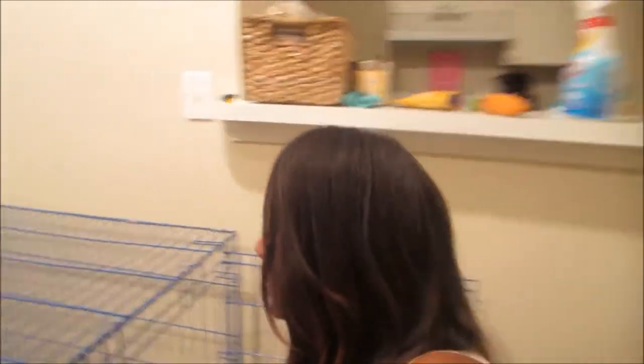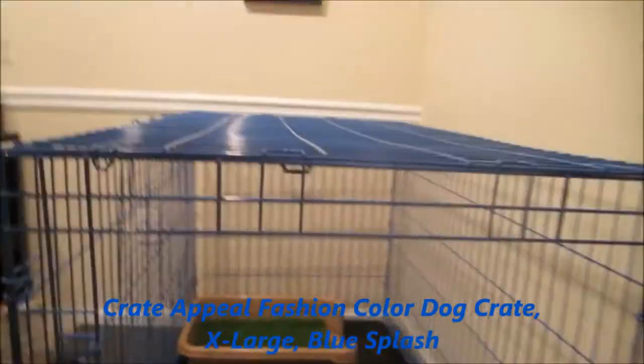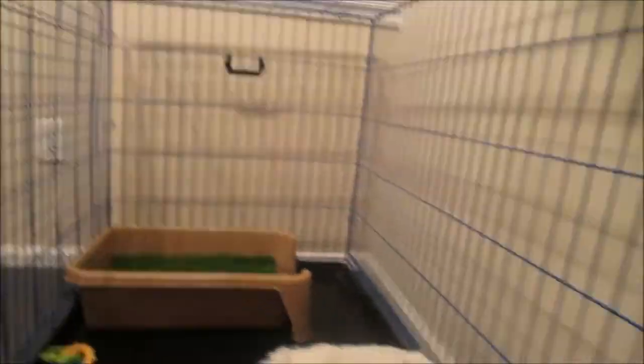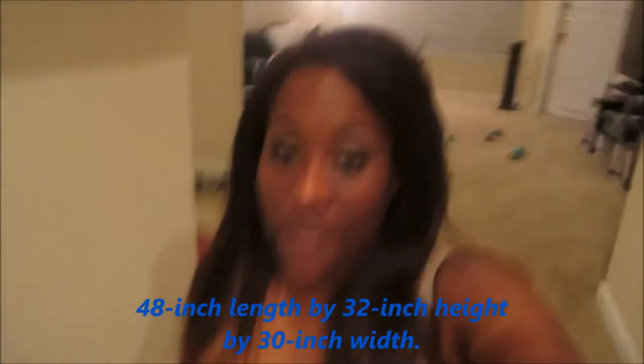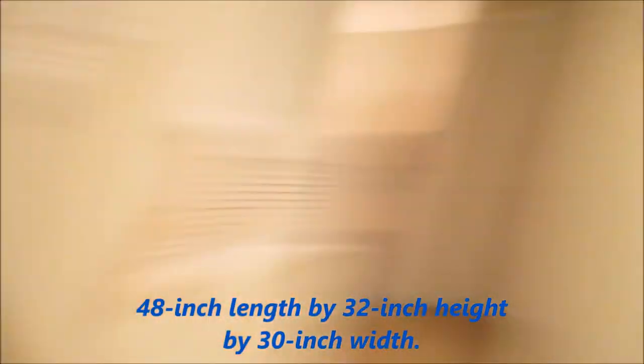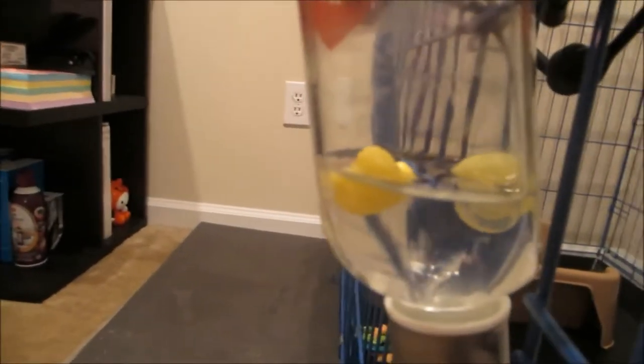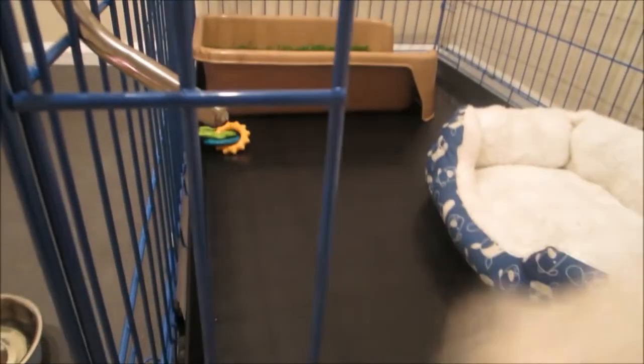That's why his crate is so big — because I'm not using crate training as a potty training method. This crate is probably for a Great Dane or a really big breed dog. It did come with a divider that I just threw over here. I'll link everything in the description bar. I wanted blue, and this is his area where he plays while I'm at work. He has a water bottle — I think it's by Katie — with little duckies in it so we know the level, and he knows how to drink from it.